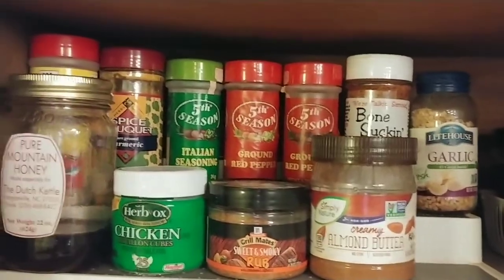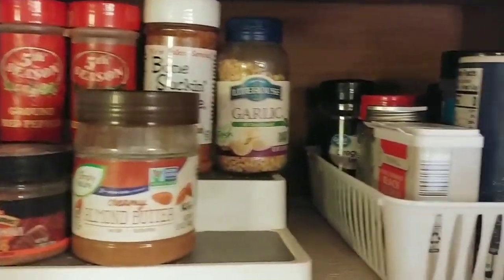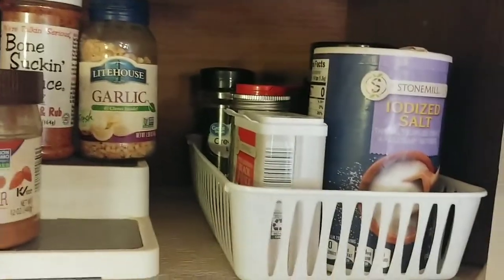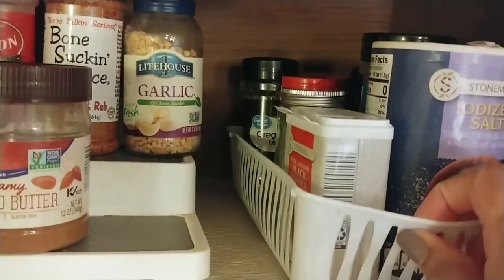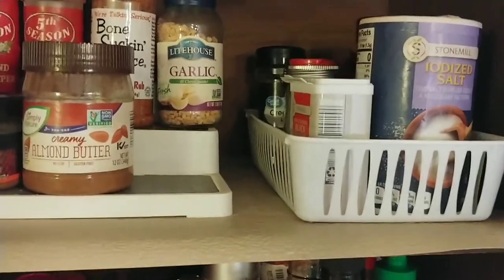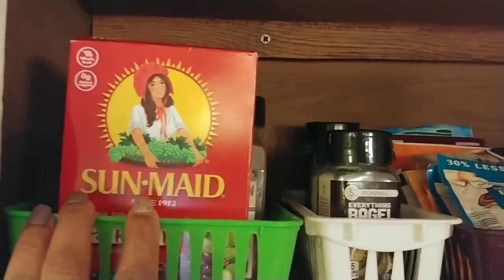I think a spice drawer is so neat and such a good use of space, so at least for now I'm really pleased with this. In this basket I put the spices that I use every day — salt and pepper — the things I use most often. That way I can just take the basket down, use what I need, and put the basket back. And on the top shelf here I took these little baskets.